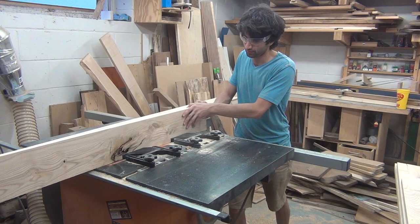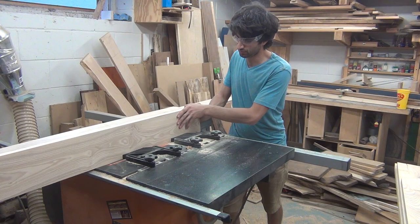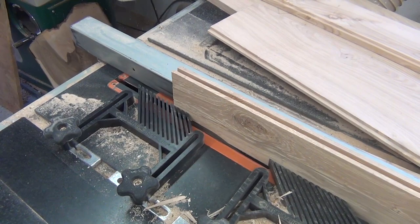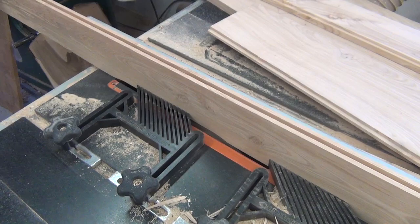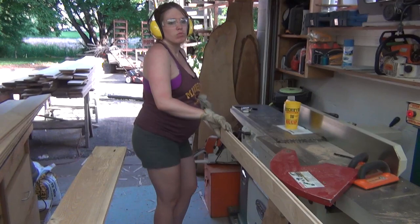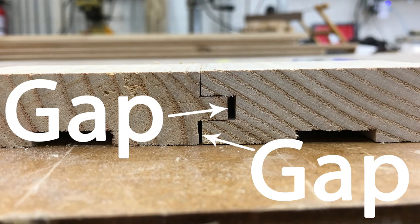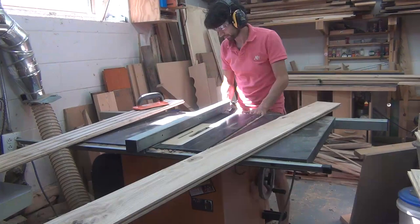I used the table saw with the dado blade to cut both the tongue and the groove. To keep the groove centered, we turned the boards end for end and ran them through a second time. I made this groove ¼ inch wide and 5/16ths of an inch deep. For the top half of the tongue, I have the blade set to remove ¼ inch of material, running the boards vertically, which should give me a more consistent thickness tongue due to the feather boards. This is because most of the boards have some bow and the feather boards flatten them out. Next we ran the bottom of the tongue, raising the blade a bit so when the tongue fits into the groove, only the top section contacts the top of the mating groove. And now the last step in the milling process — creating the relief cuts on the bottom.